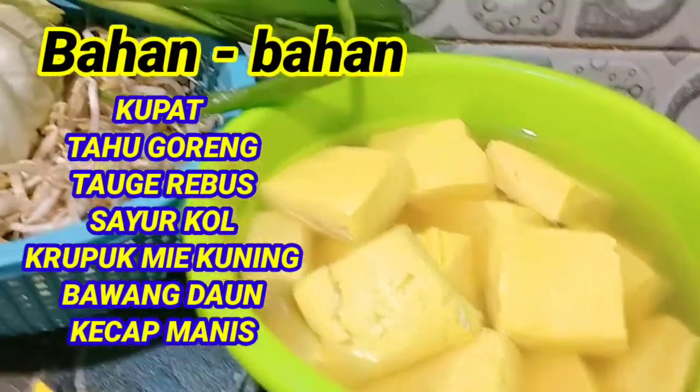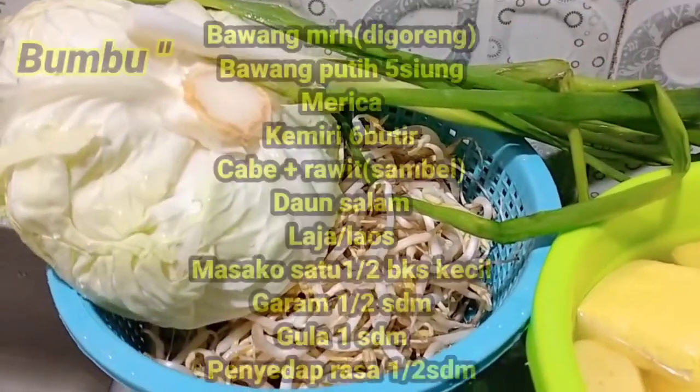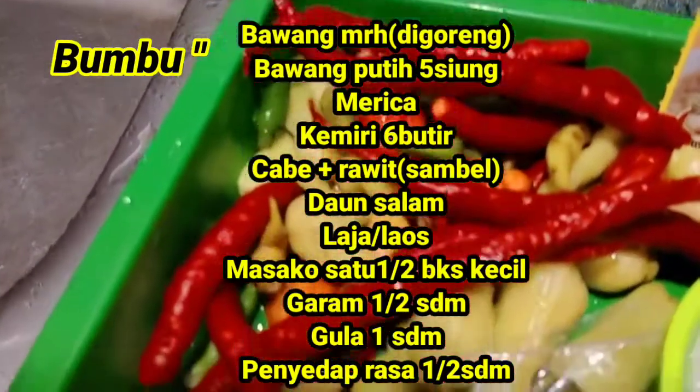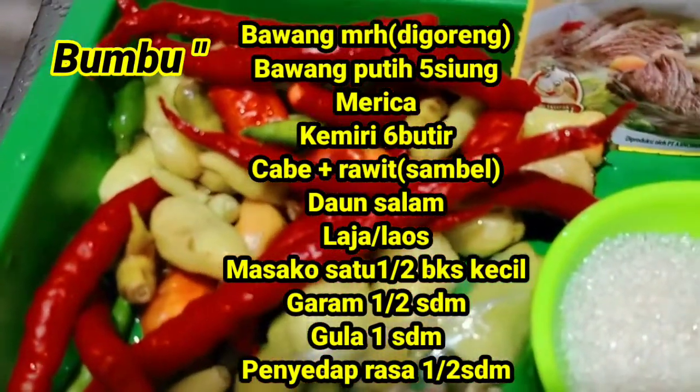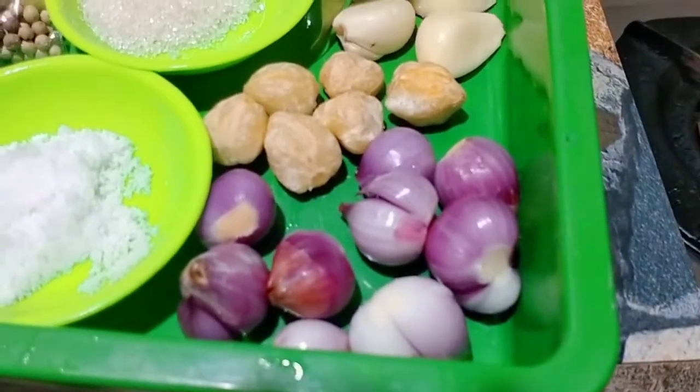Kali ini saya akan berbagi resep jajanan khas Bumi Ayu, Jawa Tengah. Itu nama tempat kampung saya, teman-teman. Namanya Kupat Tahu. Yang ada bahan-bahannya antara lain.